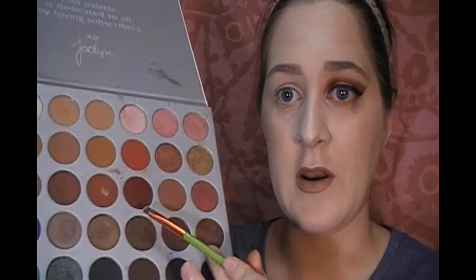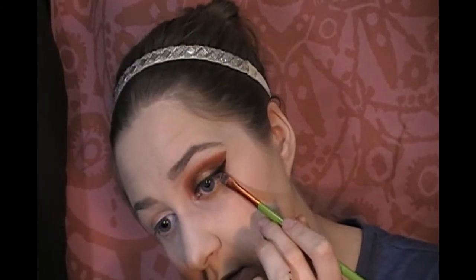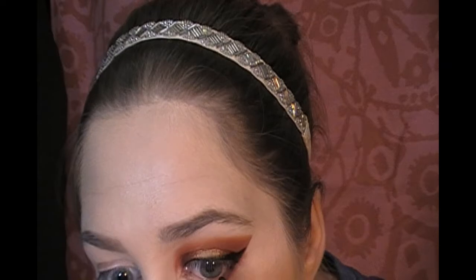Now we're going to go in on the bottom lash line with that burgundy color. The faces we make putting on makeup! Grabbing that small brush, we're going to go back in with that black we did for the wing and bring that just down a little bit. I'm going to go in with that gold shade we used in the middle and put it in the middle of the lower lash line, then go back in with that burgundy brush and just replicate that halo eye on the bottom.